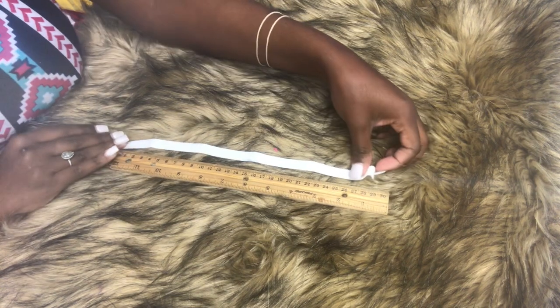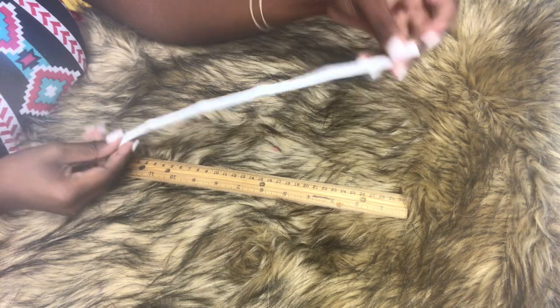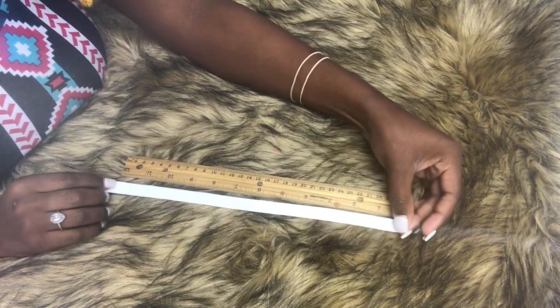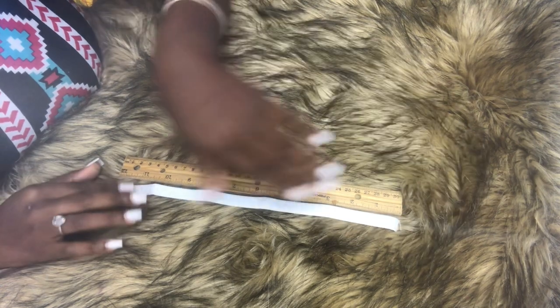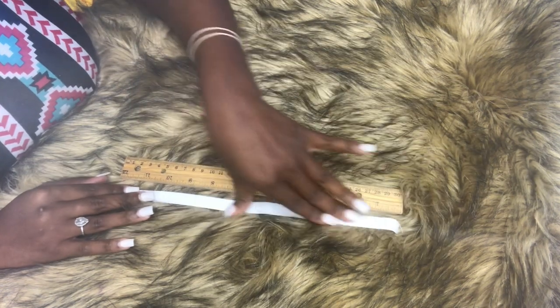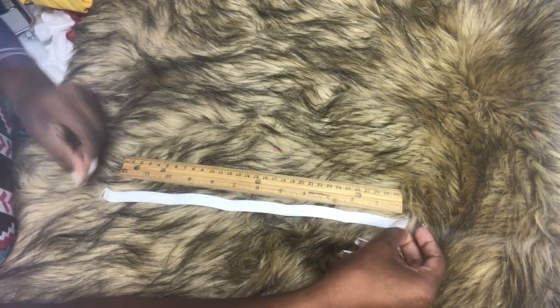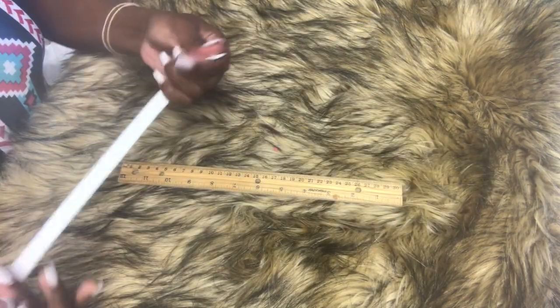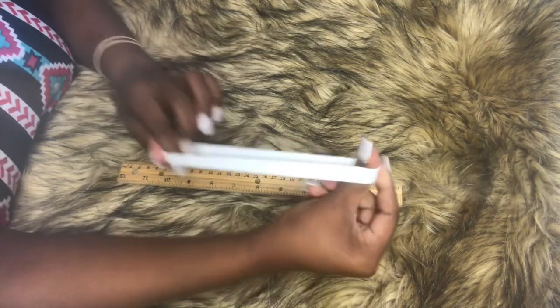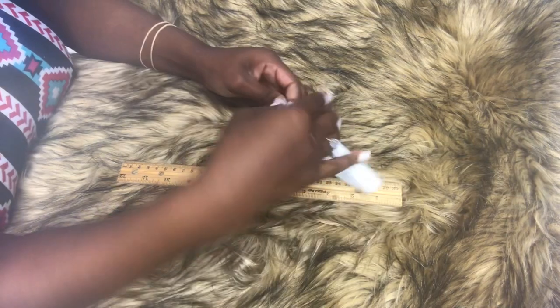All right, guys, I am making a 12-month tutu, so I cut my elastic at about 12 and a half inches. I will leave a chart at the end of the video that you can screenshot or take a picture of, so you will remember the measurements for the different sizes. So this is a 12-month — I cut it 12 and a half — and the waist will be a little smaller. The elastic will stretch as I add the tulle to the waistband.